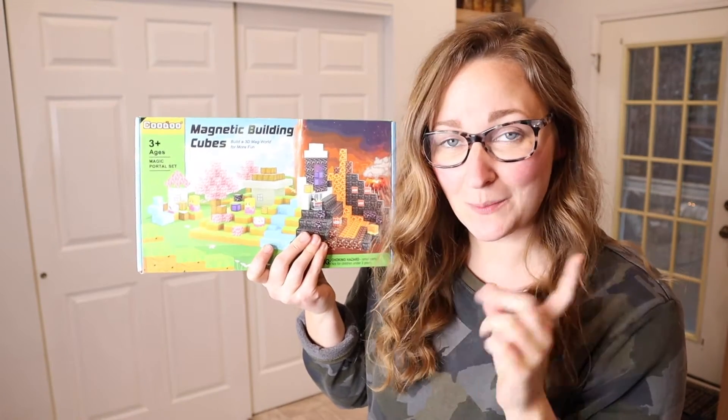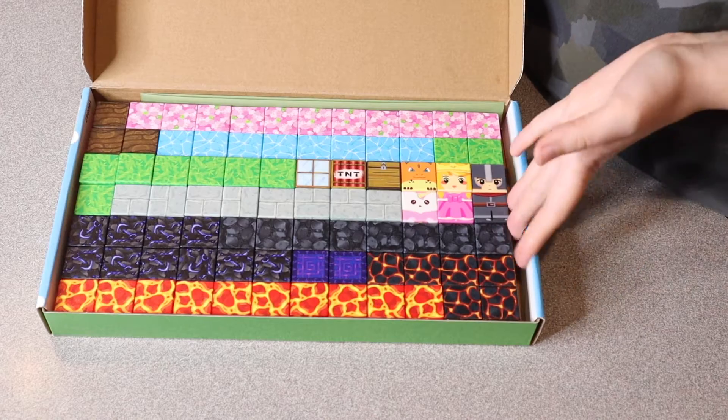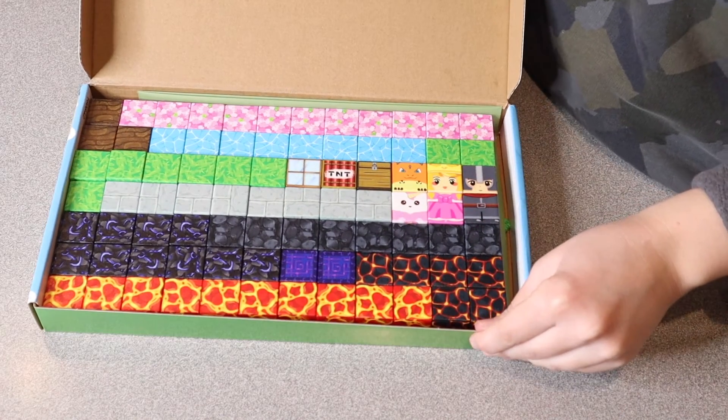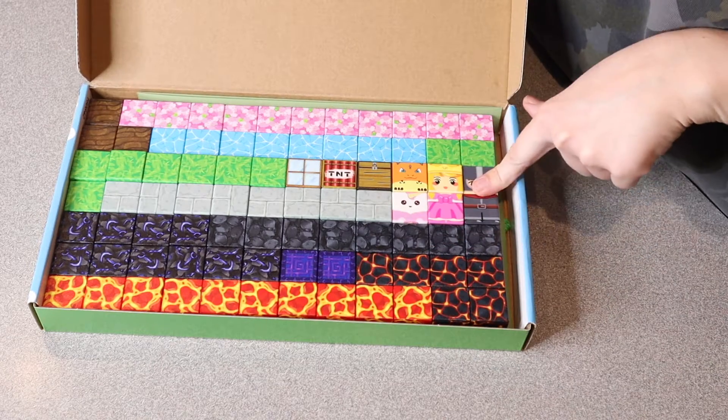Right here are these magnetic building cubes. I'm going to open this up and show you what they look like, so you can see all the different pieces in this set. It also comes with a carrying bag underneath that has a nice drawstring to tuck these away when you're finished. These definitely give kind of a Minecraft vibe, and I do like that it has these little characters as well.